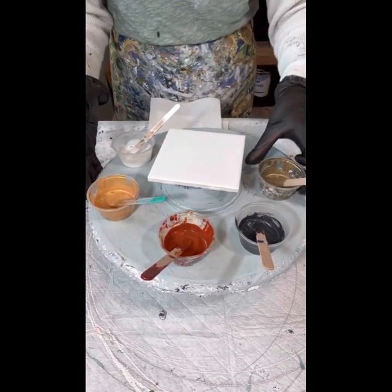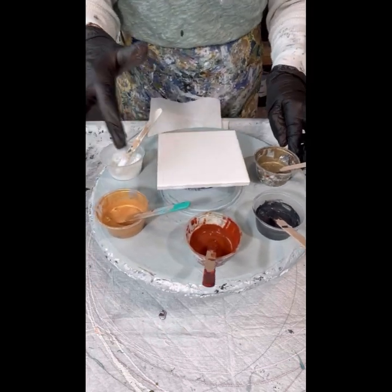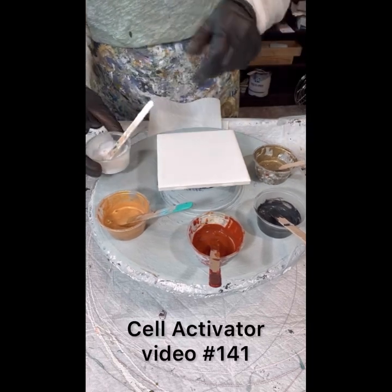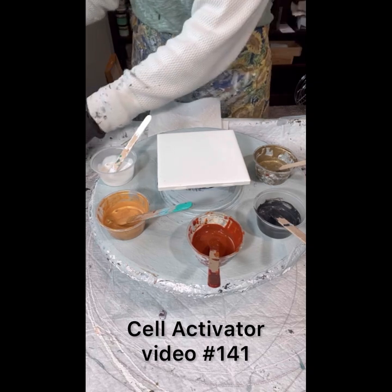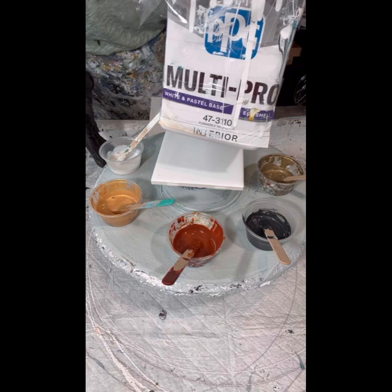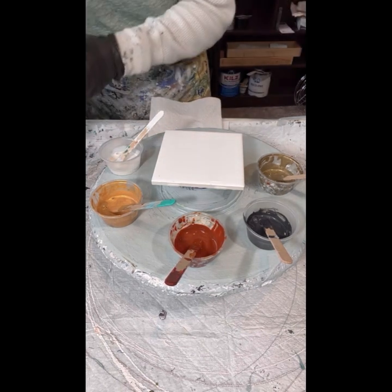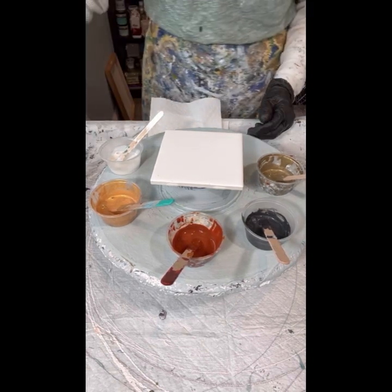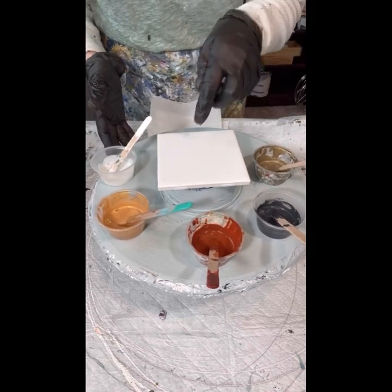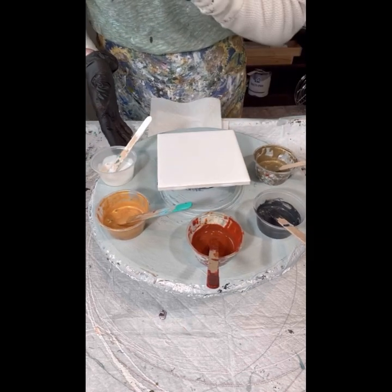So there we go — oldie but goodie color palette. I've also got my Cell Activator, Flowtrol that I'll be using. Sorry about my voice, I have a sore throat today. I'm going to be using my Multi Pro tile as well — plain white Multi Pro, not using scraps this time. I'll get it set up on my pillow on the tile.